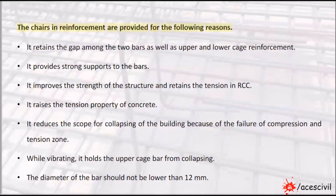The chairs in reinforcement are provided for the following reasons: It retains the gap among the two bars as well as upper and lower cage reinforcement. It provides strong support to the bars. It improves the strength of the structure and retains the tension in RCC. It raises the tension property of concrete. It reduces the scope for collapsing of the building because of the failure of the compression and tension zone.